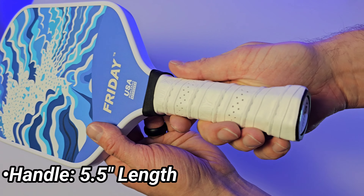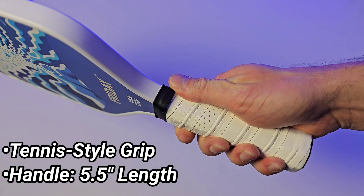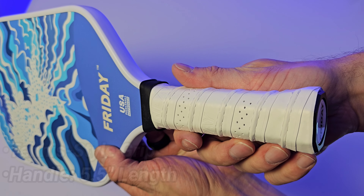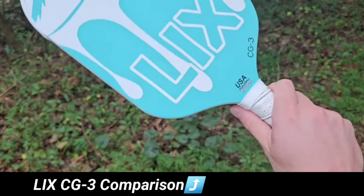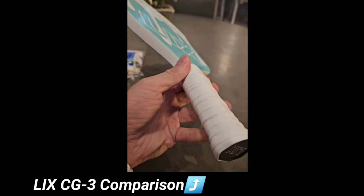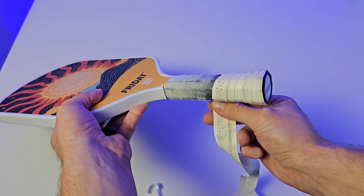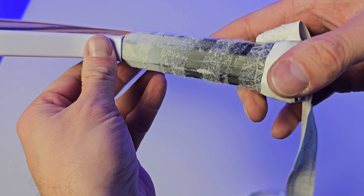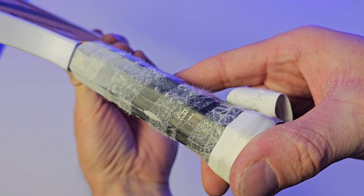They have a 5.5-inch handle and come with a tennis-style grip with small ridges for your fingers to slide into. I really liked this grip and didn't feel the need to add an over-grip, though I did try one and it went on just fine. I also removed the grip to inspect the handle, and you can see the thermoforming process goes all the way down through the handle to fully encapsulate the polymer — as you'd expect from a true thermoform paddle.